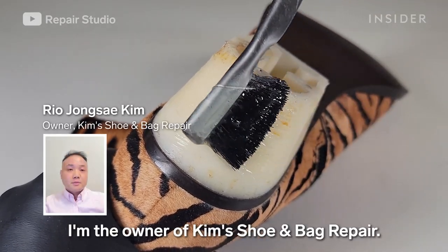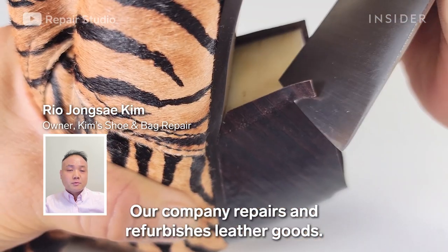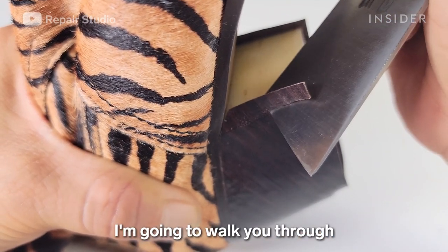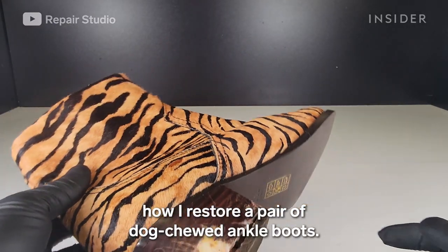My name is Ryo Jong Tae Kim. I'm the owner of Kim Soo Shuan Bae Repair. Our company repairs and refurbishes leather goods. I'm going to walk you through how I restored a pair of dog-chewed ankle boots.